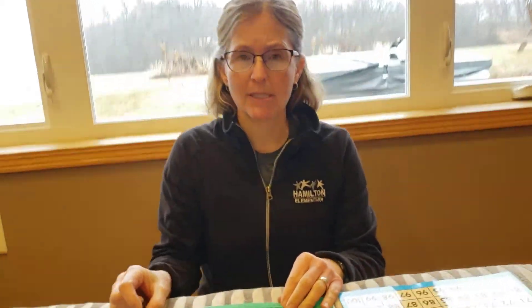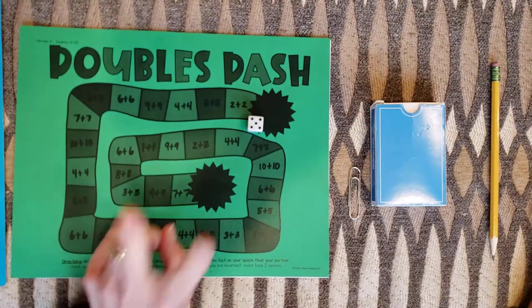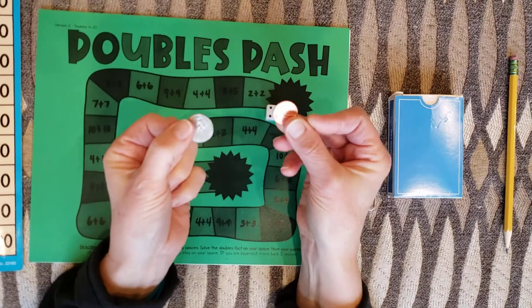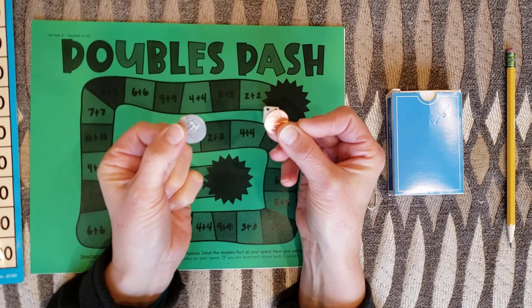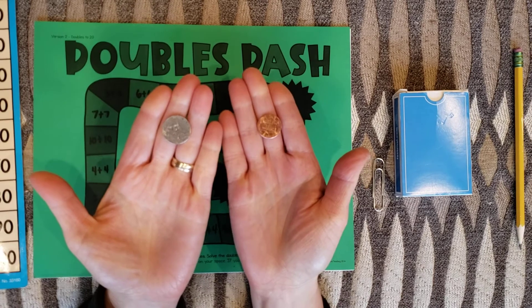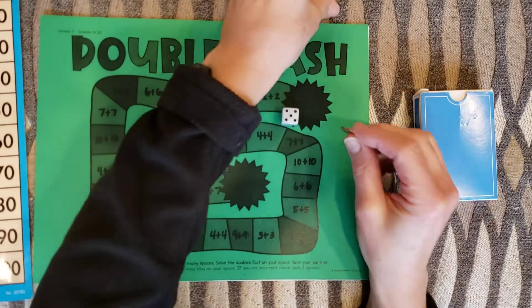All right, so we're going to play Doubles Dash. For this game we need a board, a die, and two tokens. I didn't put tokens in your bag because I figured you can probably find something round or small at home — maybe from another game or maybe just coins. If you play with a partner you'll want them to be different. If I was playing with someone in my family I would use a penny and a nickel. I'm going to play just by myself so I'm just going to use the penny right now.